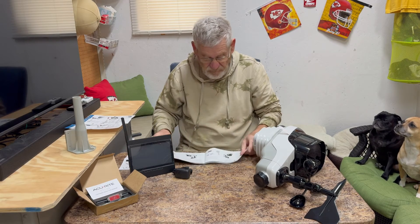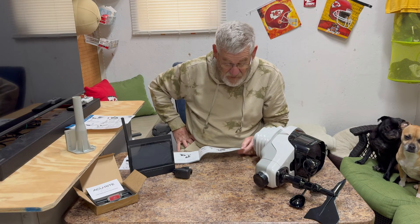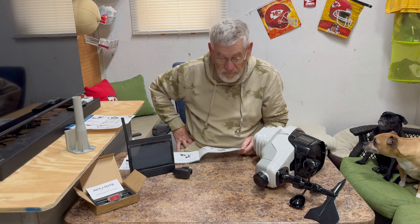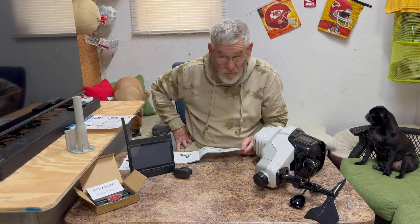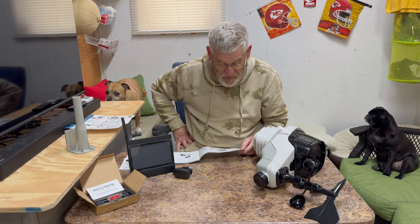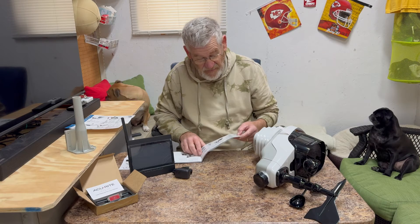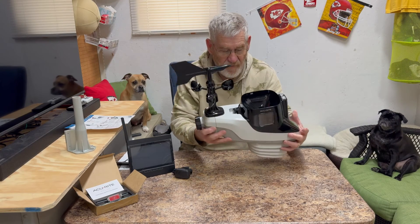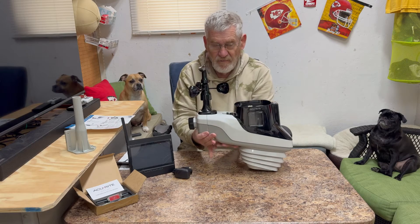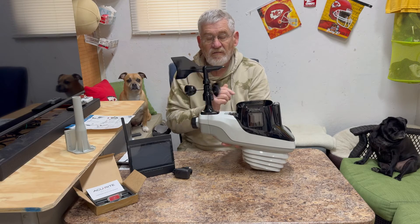The outdoor device contains sensors that read temperature, humidity, wind speed and direction, rainfall, UV light intensity, and the lightning strike indicator — what they're calling a lightning detection sensor. This part here gives you the direction of the wind, and this gives you the wind speed.